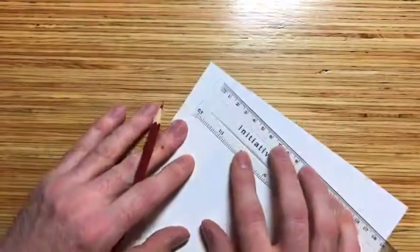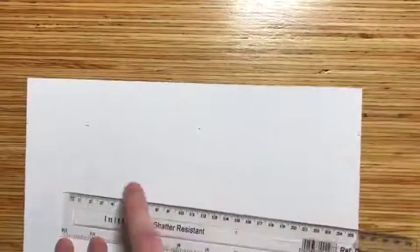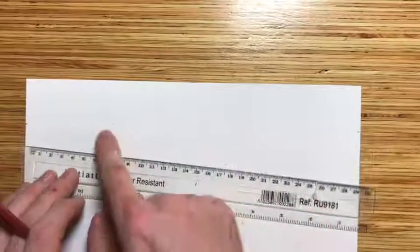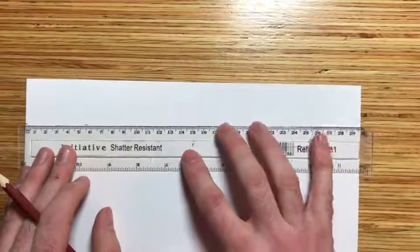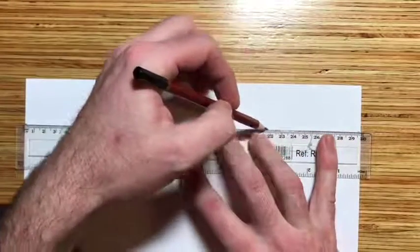Do the same on the other edge — I'll put another mark there. You need to get marks all the way across. If you have a shorter ruler you'll have to make more marks, but I've got a 30 centimeter ruler so I can go all the way across. So it's 38 millimeters down from the top of the page — the page is landscape, horizontal. Now I'm going to cut that off, so you need to do this very carefully.